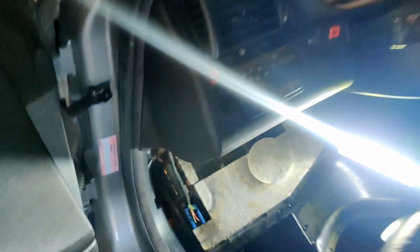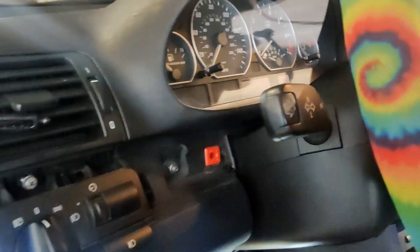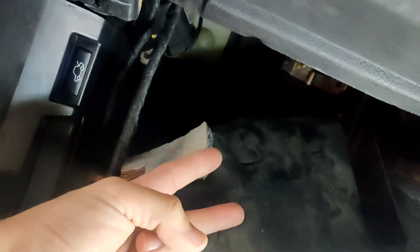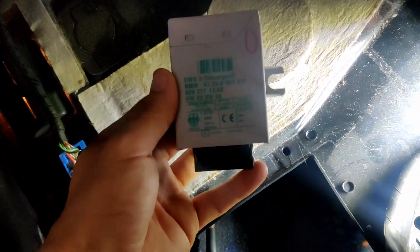Basically, underneath the steering wheel, turn this light around, drop this panel here — just a couple screws and a plastic tab. The EWS is located up there, attached to the firewall, kind of on the ceiling, with two 10-millimeter plastic bolts. I've disconnected it already; it's the size of a pack of cigarettes.